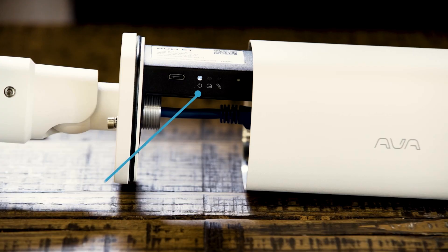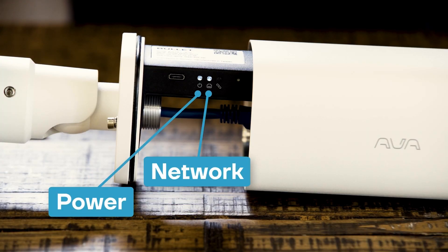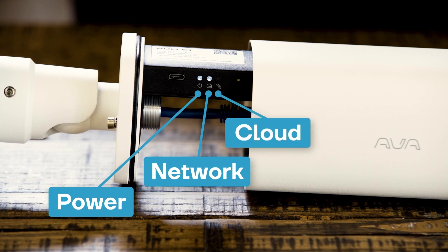And then we have three LED indicators. The first is going to indicate power. The second is going to indicate network connection. And then the third will indicate when you have registered to the cloud.